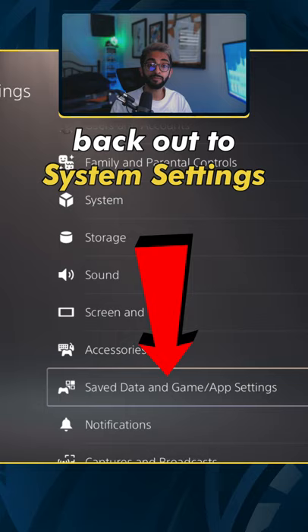Back out to Settings and go to Save Data and Game App Settings. Under Game Presets, set the mode to Performance. There you go, that's how you get 120 FPS.